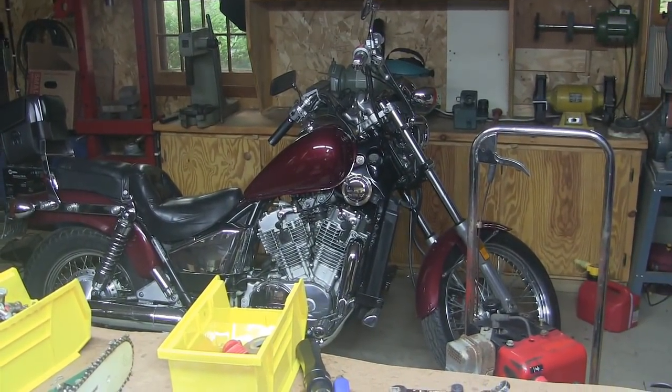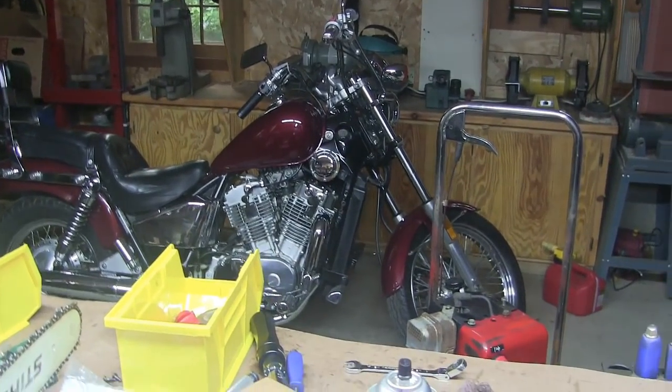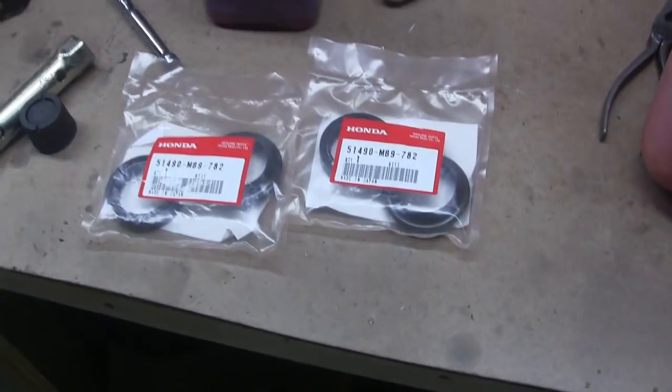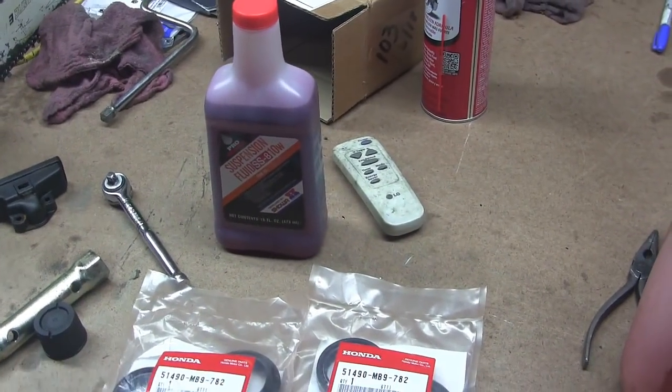The mighty Honda needs some help — blew a fork seal on it, so I got the appropriate parts here and some nice Honda fork oil.